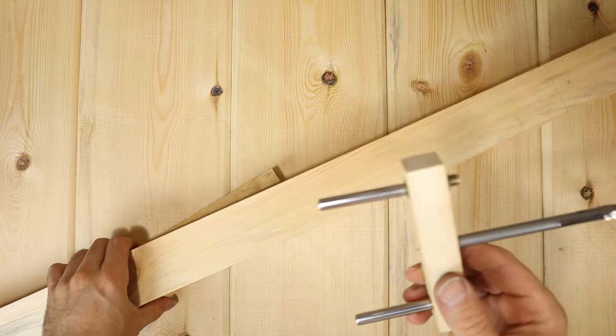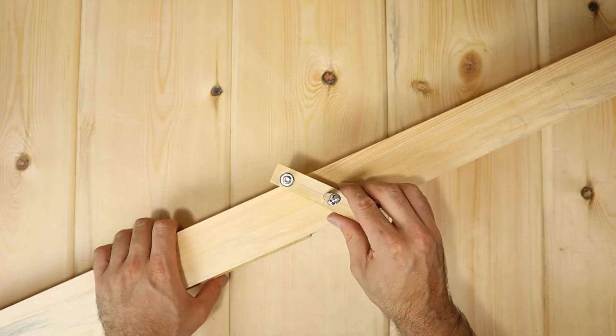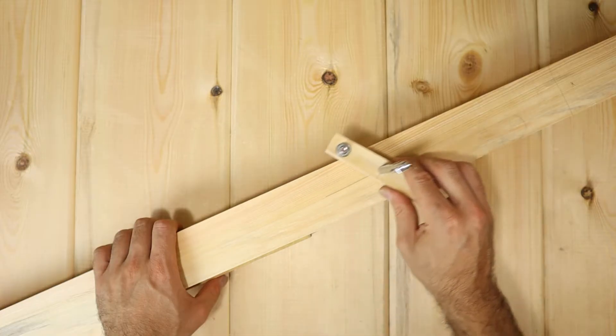I draw the center line using my center finder. It is very easy to build and if you're interested to make one for yourself, make sure you check out this video.